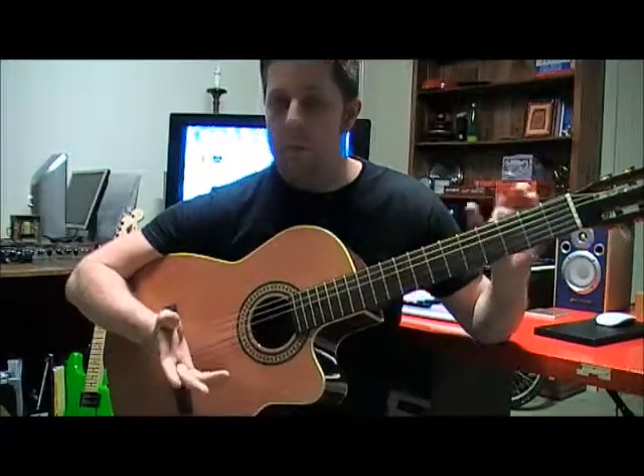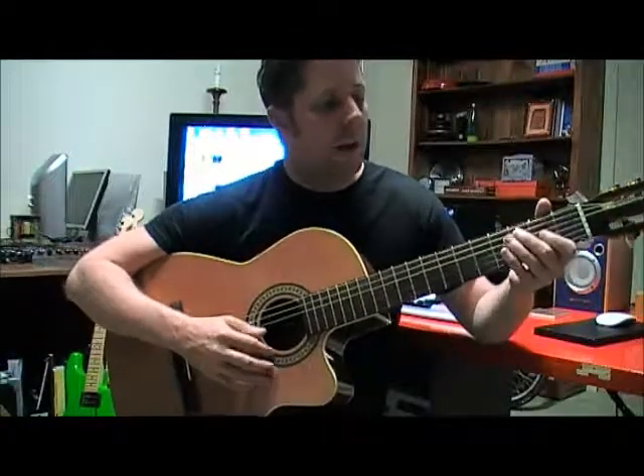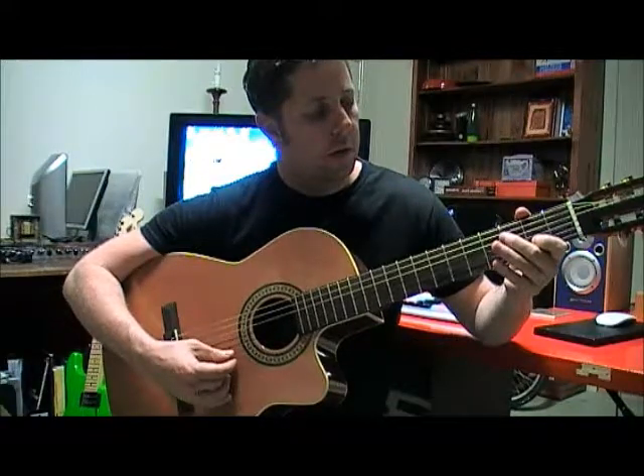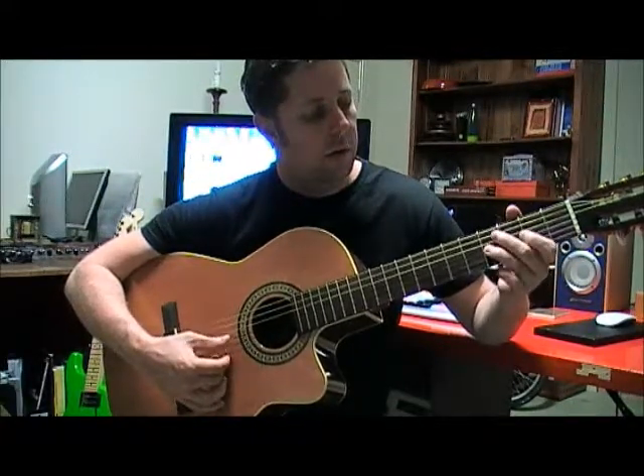So let's have a look at the melody first. Here it is — by the way, I'm just playing the verse of the song, not the intro. We'll put it all together in the third part of the series. It's all played in second position.